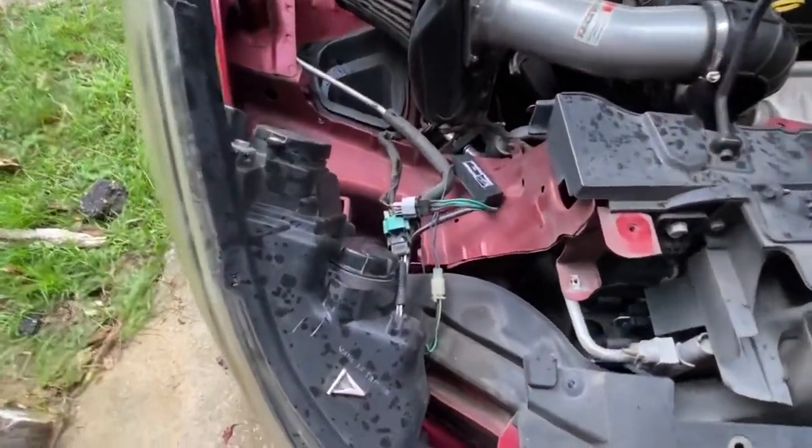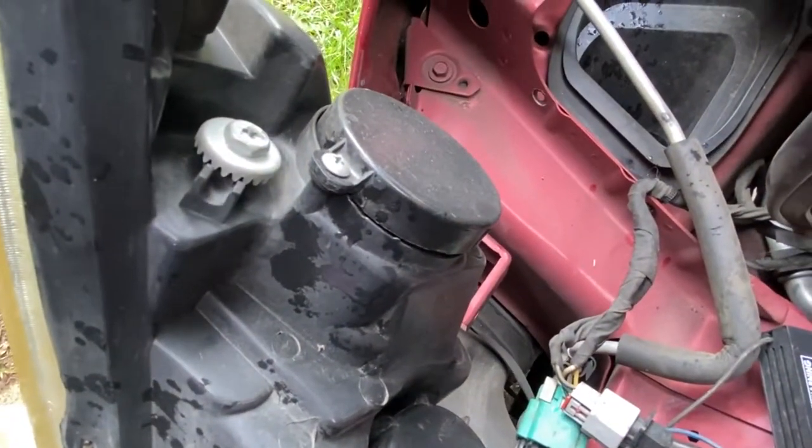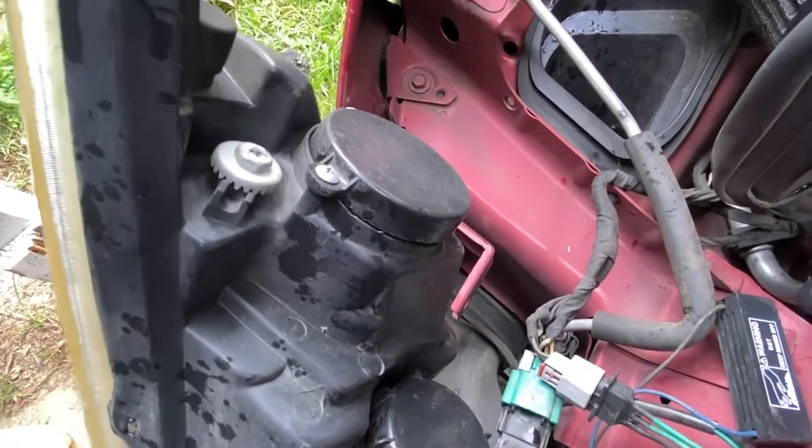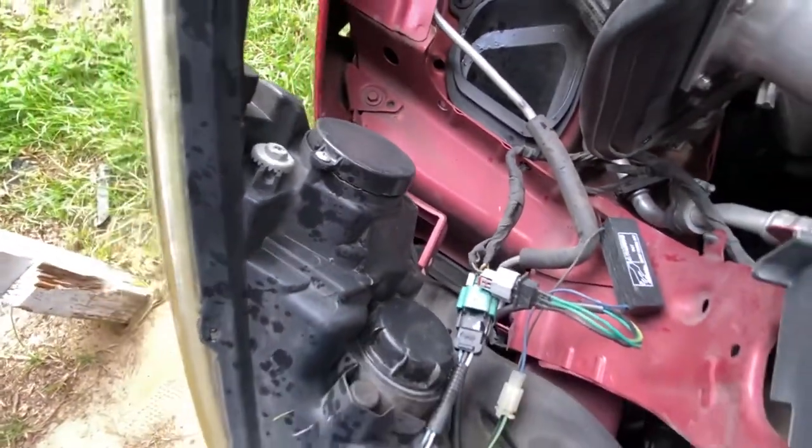Once you remove those screws, you need to locate this portion of your headlights — it won't look exactly like this since mine are aftermarket, but you'll be able to see what I'm talking about. You remove this cover and pull out the bulb, then insert the new bulbs you got.